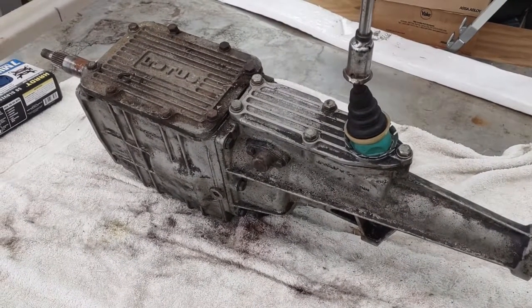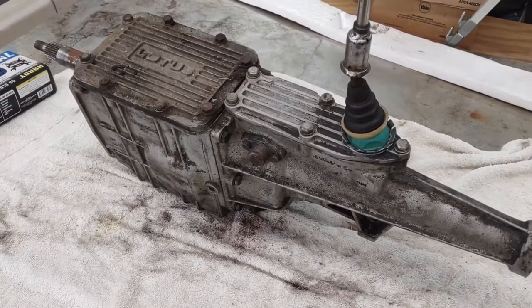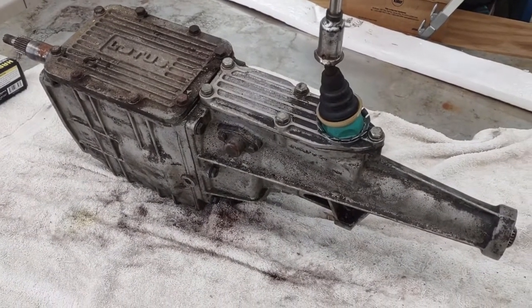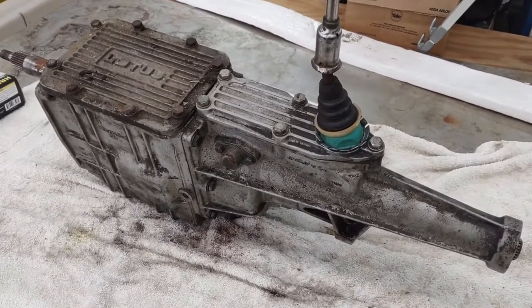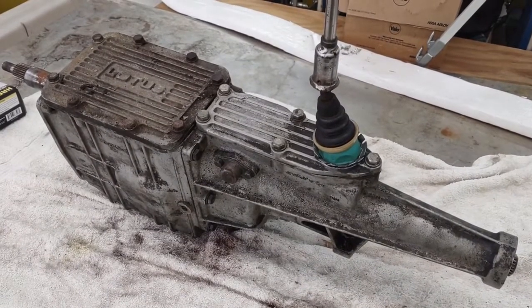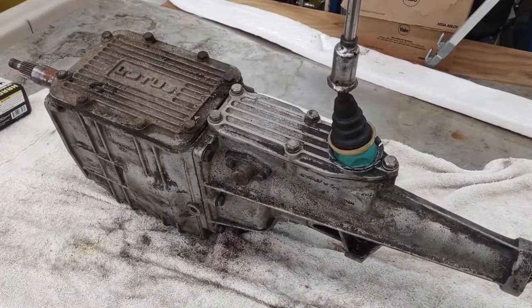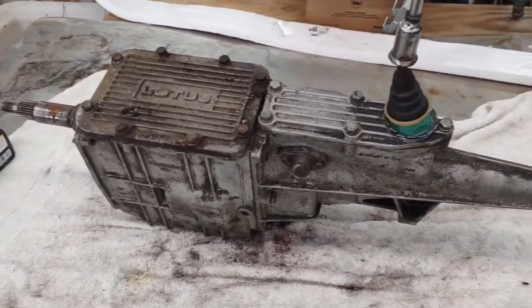This is a Lotus five-speed transmission out of my 1976 Lotus Elite. I haven't found any videos on anyone working on these, so I guess I'm doing it by the book and that's it. This will be the start.